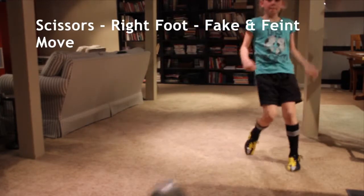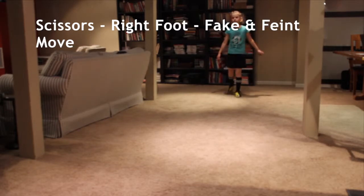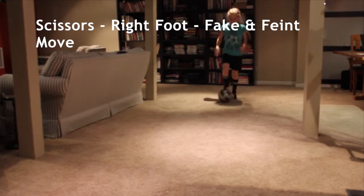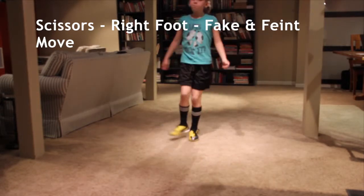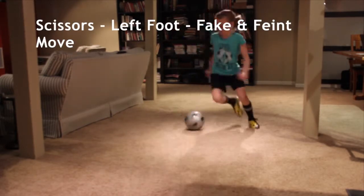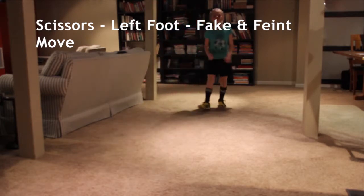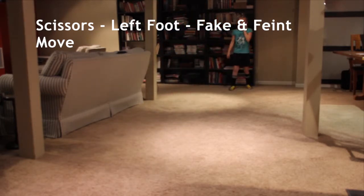Drag push, left foot, number two. Thank you. Number two scissors. Let's do left foot. Okay. One more scissors, left foot.